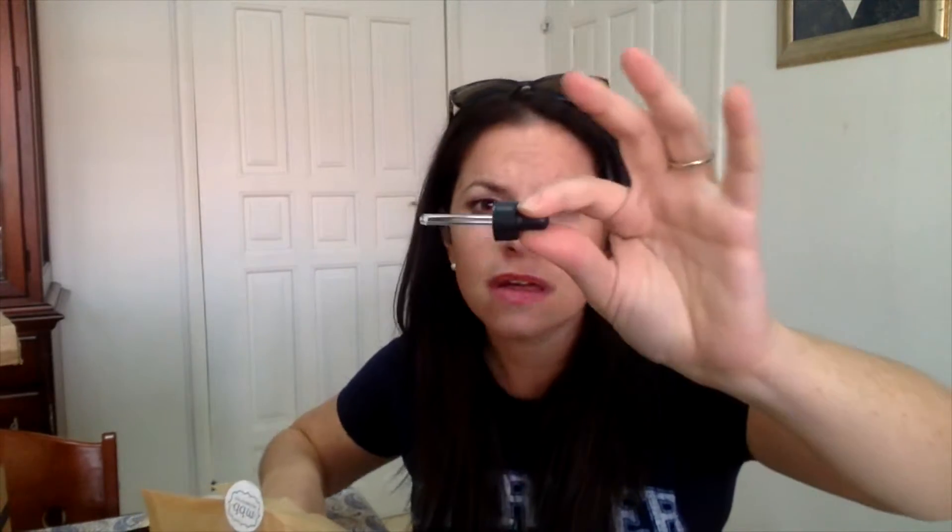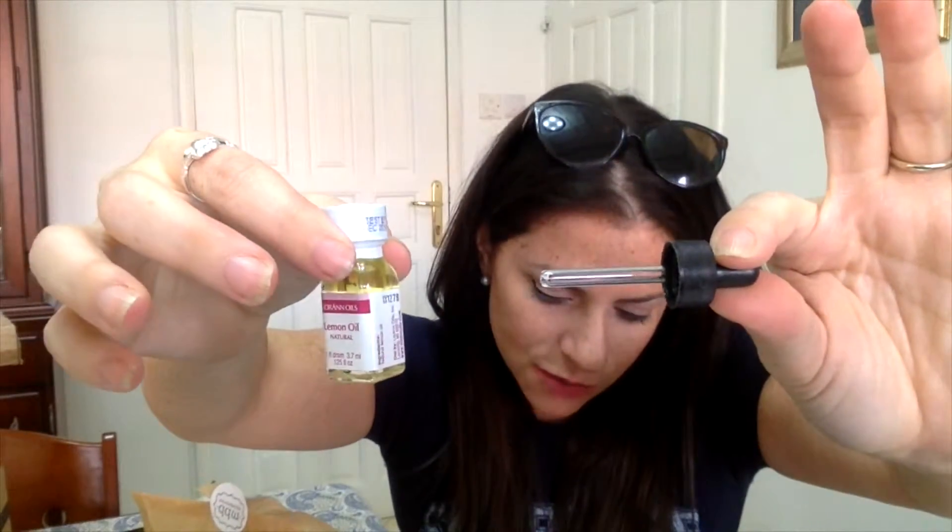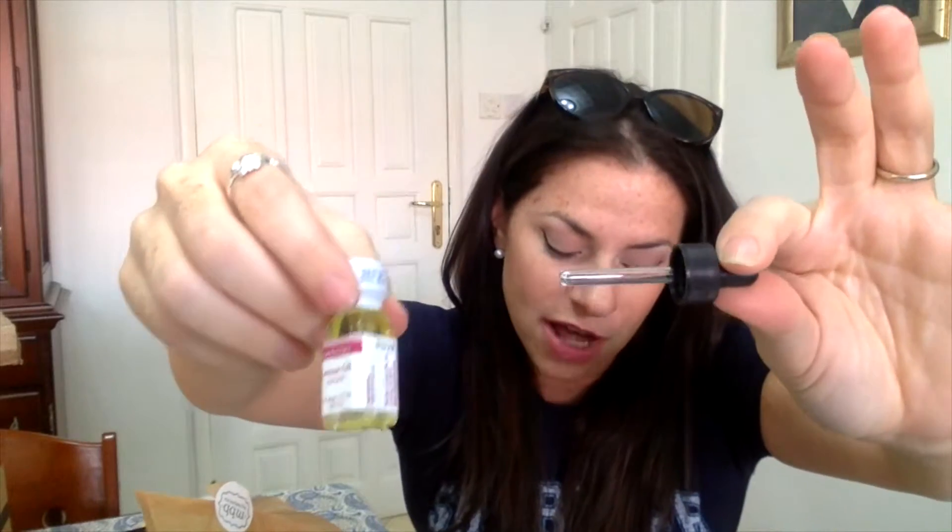They're giving us a dropper and lemon oil. Here it is — lemon oil and dropper. It's three times stronger than extract and adds a perfect lemon flavor. Fun!